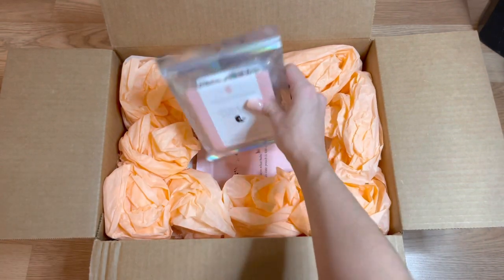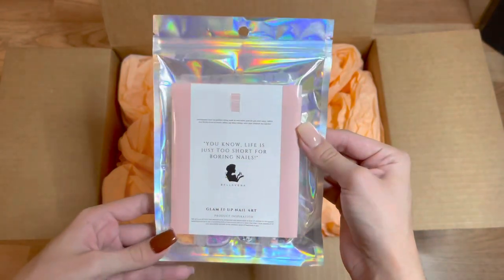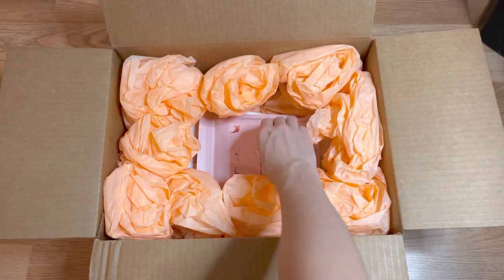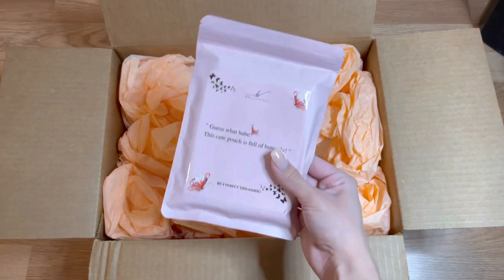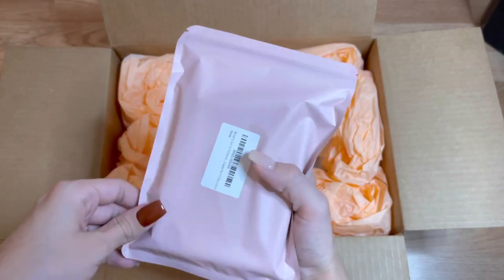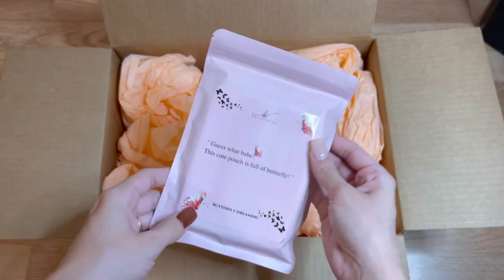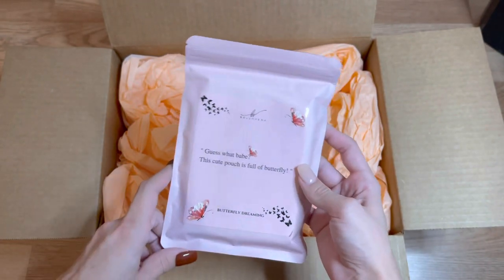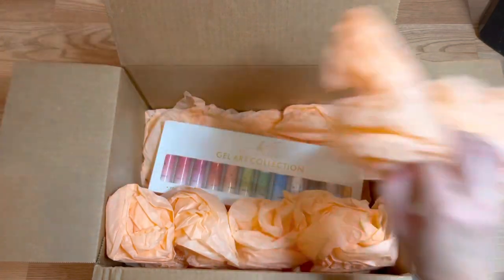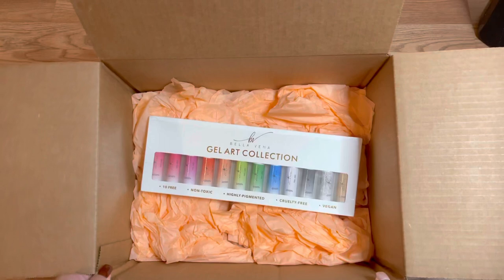The next thing I'm pulling out is the Fruit Nail Decal Set — decals that you can decorate your nails with. Underneath that, we have the Butterfly Nail Decal Set, which is basically the same thing but butterfly-themed. I will be unpackaging these in just a few minutes. And the last thing in my PR box is the brand new Bella Vina Gel Art Liner Collection.